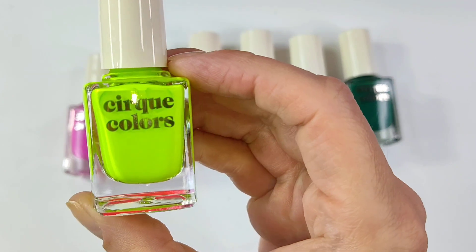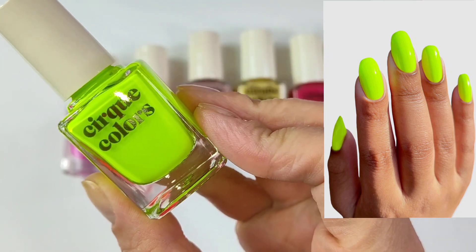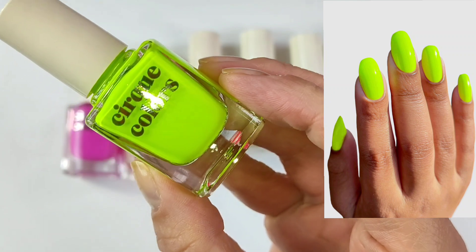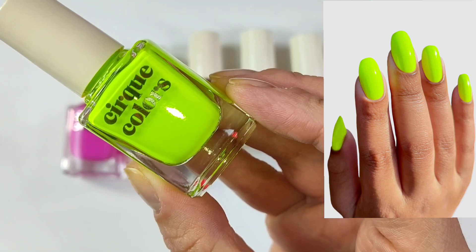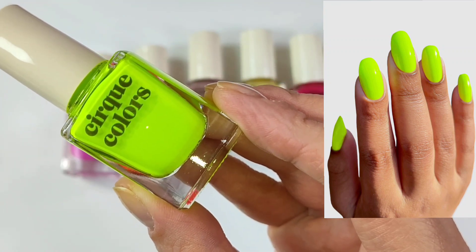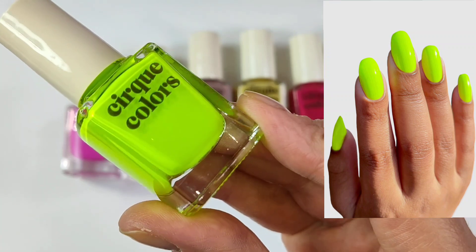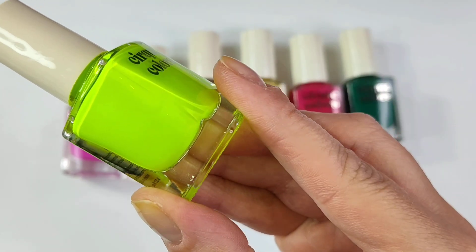The first one from the Vice collection is called Electric Daisy. This is a highlighter yellow polish — it looks green, so you might call it a yellow-green. I had to get this one. I was trying to talk myself out of these polishes, but I've seen so many people talk about them, and a couple of my viewers mentioned picking some up from the Vice 2024 collection. It is so bright — my camera isn't doing it justice. In person, this is a bright neon green shade. Absolutely stunning.